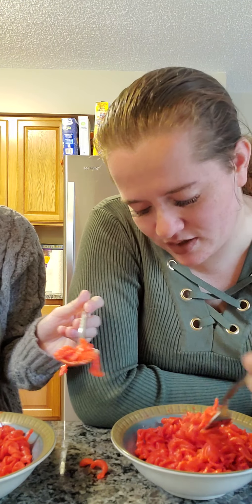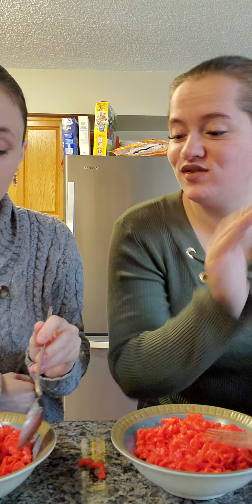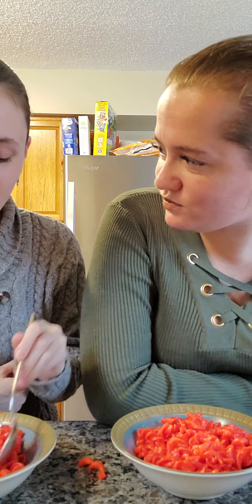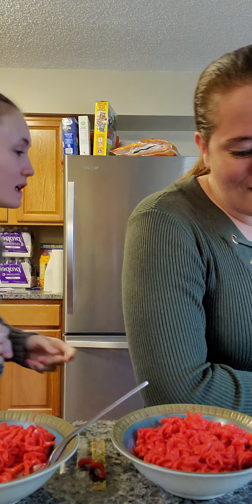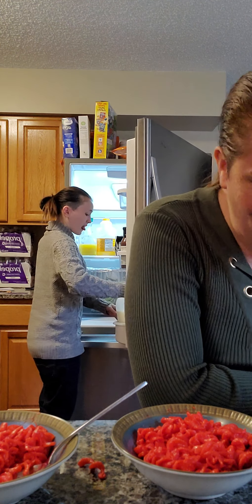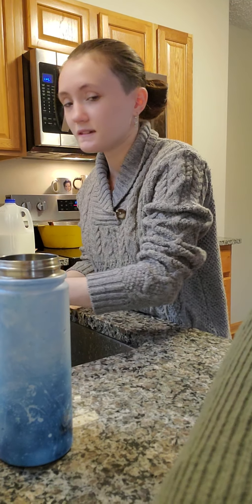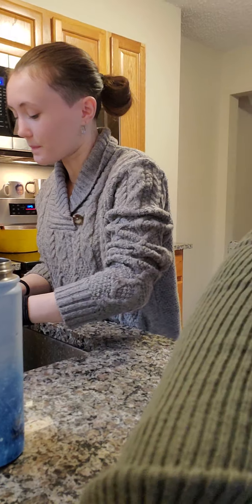Cheers. Oh my God. That's spicy. Oh no. Do you want to come on camera? Whoa, that's spicy. It's really good, but it's so spicy. First impression — it's really good. But I will tell you, I am someone that can handle spice and this is pretty spicy. What do you think, Tiff? I just need some milk.